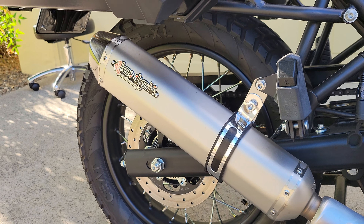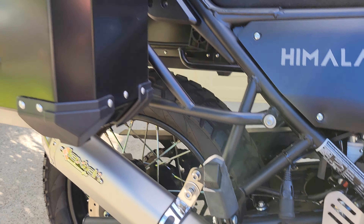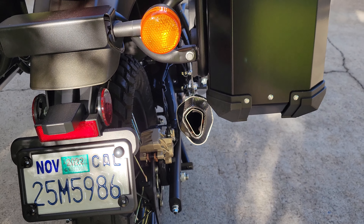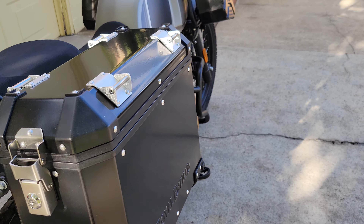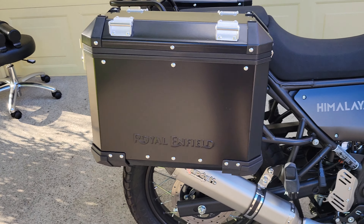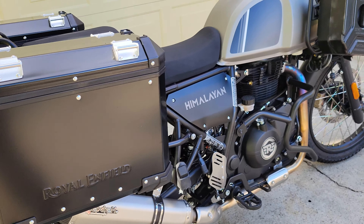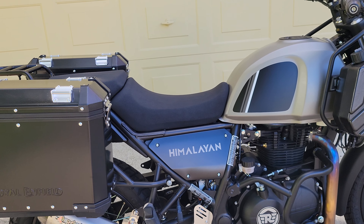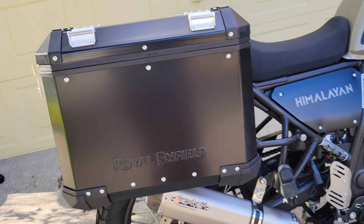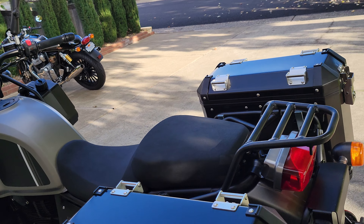Coming to the back, we've got the Lextech muffler — that sounds amazing, and we took the baffle out to get a little more performance and make it sound better. We've got the Royal Enfield panniers, which are pretty slick. I also did the air intake delete with the DNA air filter, which gives it a little more power. In conjunction with the Lextech, you can definitely feel it — maybe a horse or a couple horsepower difference. I call that seat-of-the-pants horsepower.